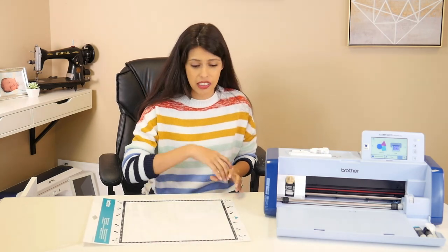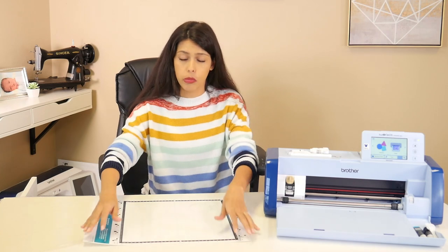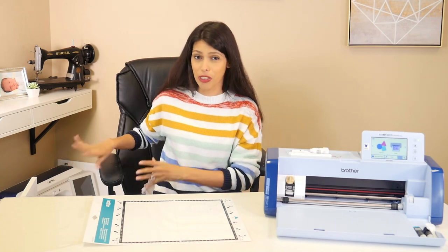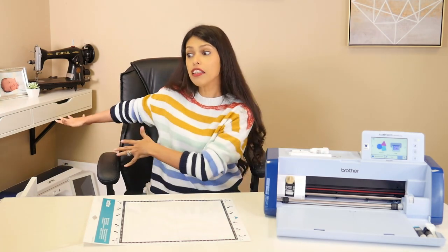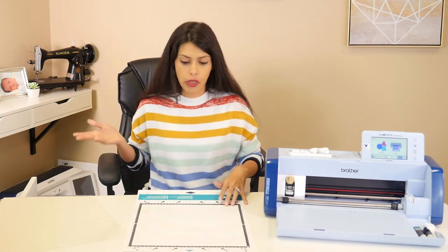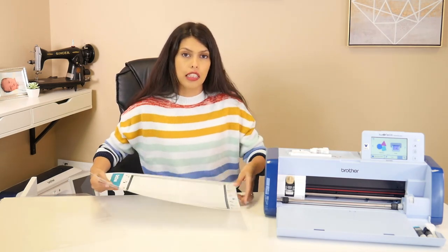You can try to bend it back and finagle it, but once it's seriously bent or has any kind of mess ups on it, the machine's not going to want to read it as well. Make sure you leave them flat, protect your corners, and store them properly. I have my IKEA Alex drawers where they fit perfectly and lay flat with no bending or rolling. Be careful with your mats — they'll last longer if you treat them well and lay flat so they can go into your machine perfectly.